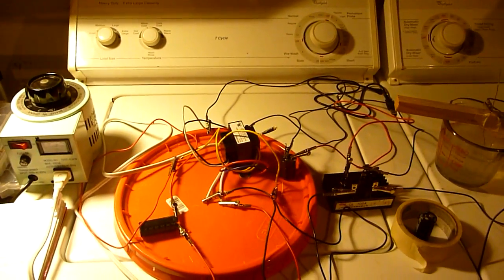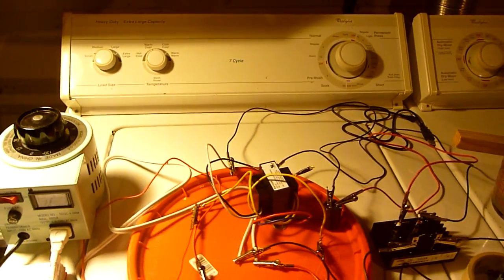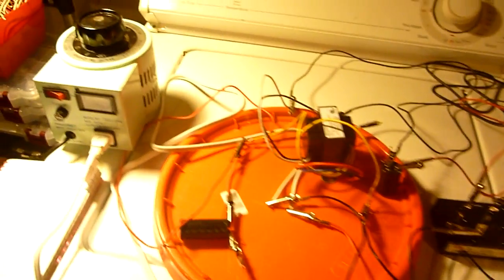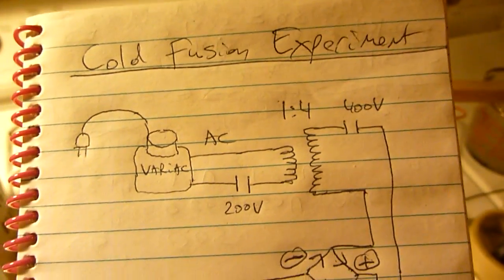Hello YouTube. It's 4 in the morning but science never sleeps. This is my meddling into cold fusion — this is the cold fusion experiment.